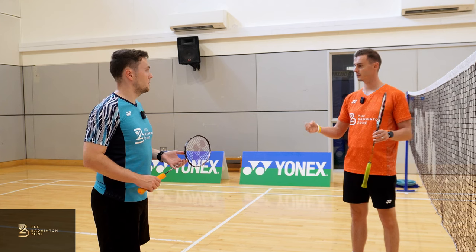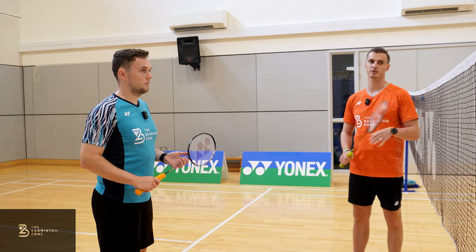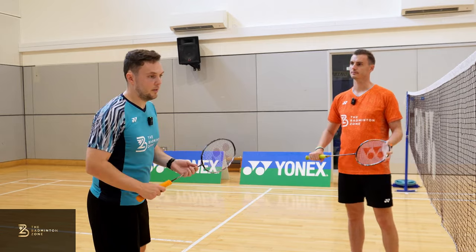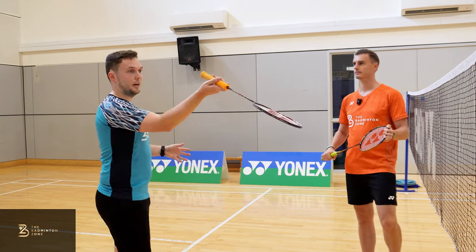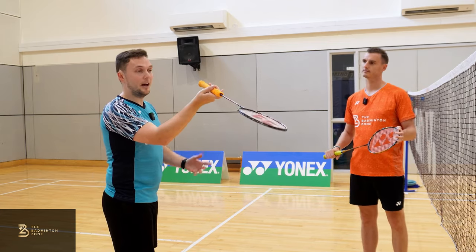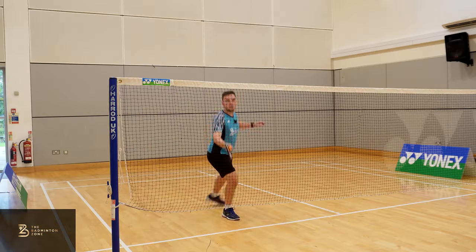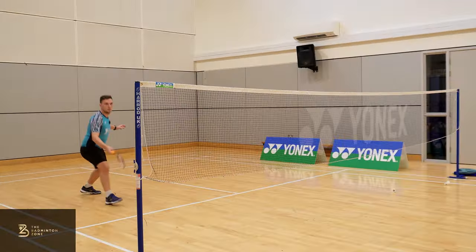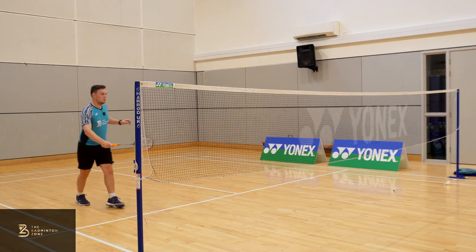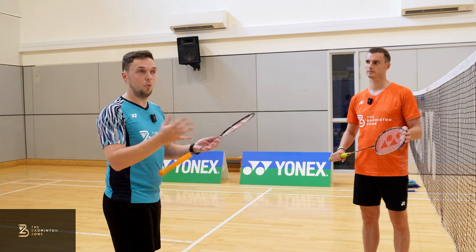So David, we've covered footwork, grip, and racket position — are these the same for every shot on the forehand net? Yes, and that's why we started with them. If you can nail the movement, the grip, and that racket position with the head below the hand, all the shots you play from the forehand court will be from that exact same position. The amazing thing is that also adds an element of deception, because if you're approaching from the same position every time, your opponent just won't know what shot you're going to hit.